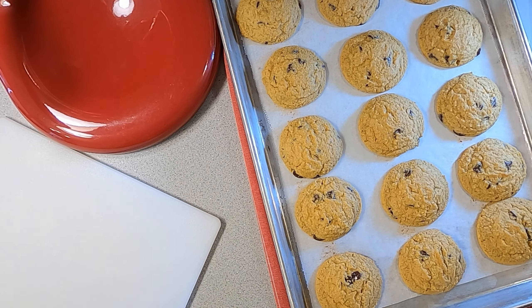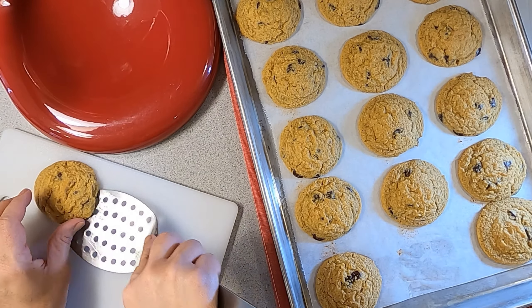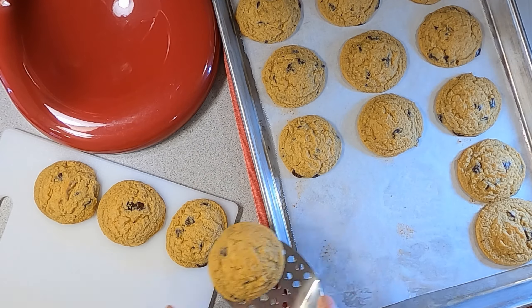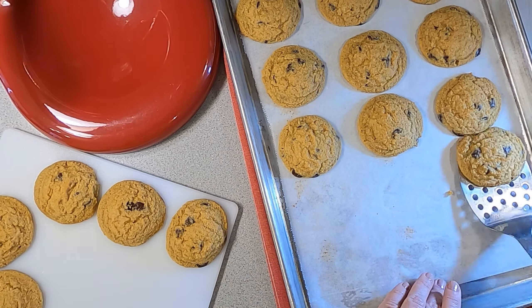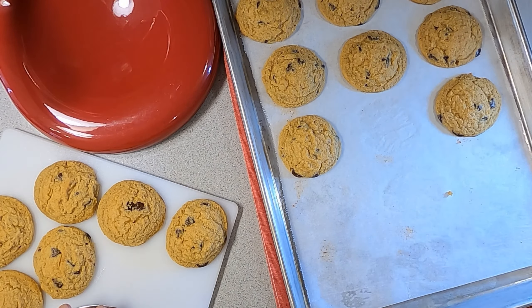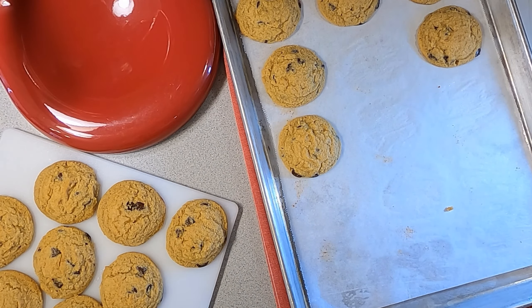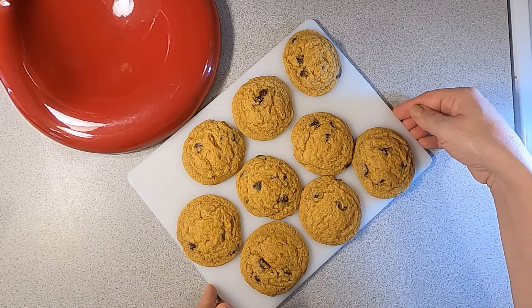We want soft and chewy cookies, so once you pull them out of the oven let them cool on the counter on the sheet pan for at least three minutes, which should be long enough for you to safely get a spatula underneath them. Then move them to a cooling tray or platter and let them cool for another five-ish minutes. All in all, you may need to wait about ten minutes once they come out of the oven to fully enjoy these.